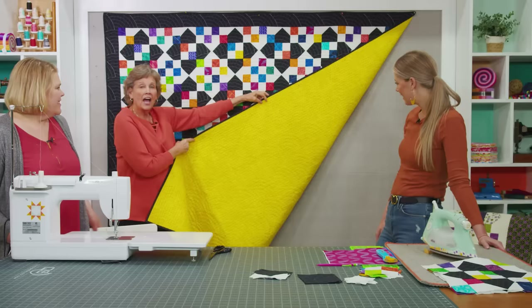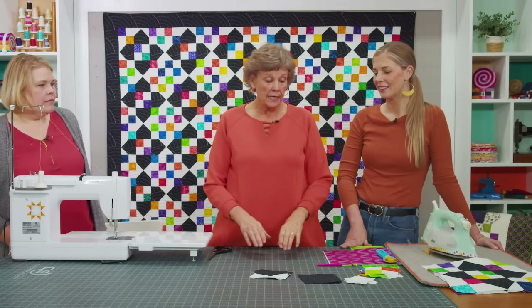I want to show you the backing — look how happy and fun that is. The fan quilting almost makes it look like sunrises, a little sunshine. I love a pop of happy color on the back; it just makes it really fun.